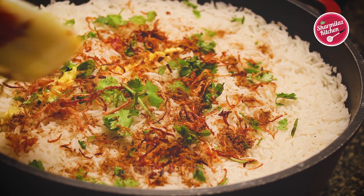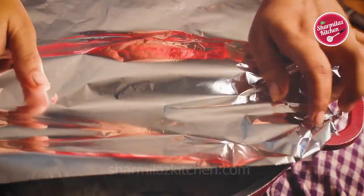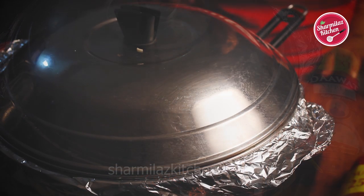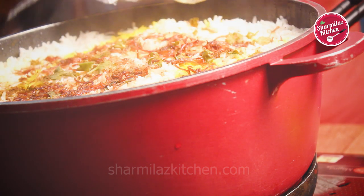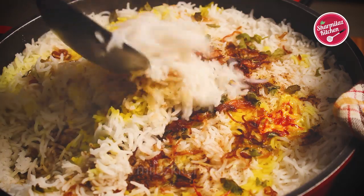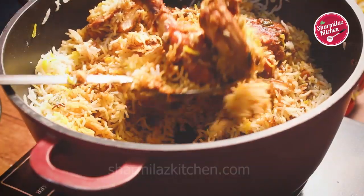On the top pour in saffron soaked milk. This saffron soaked milk will give a nice yellow hue and also enhance the taste. Now cover the top with foil paper so that the steam cannot escape, and on that put the lid. Keep the flame high for the first 10 minutes, then 15 minutes on medium flame, and the last 10 minutes lower the flame and put on dum. Our biryani is ready. Each rice grain is separated and a beautiful aroma is roaming around the kitchen. The chicken is coated with the masala and it is slightly roasted from the bottom. I hope you guys enjoyed watching Dawat's special chicken kachi biryani recipe — it came out really awesome and flavorful.